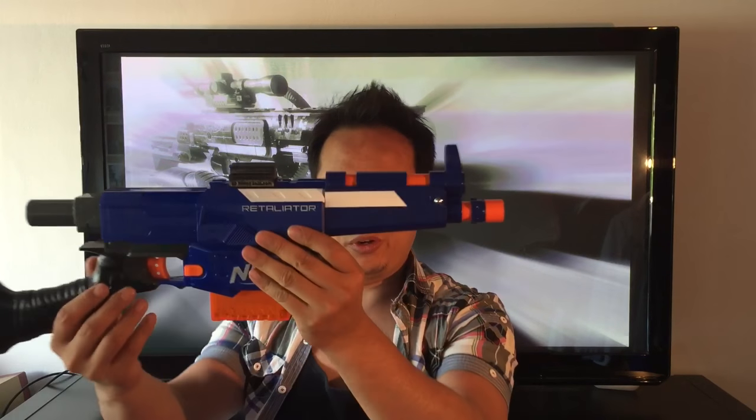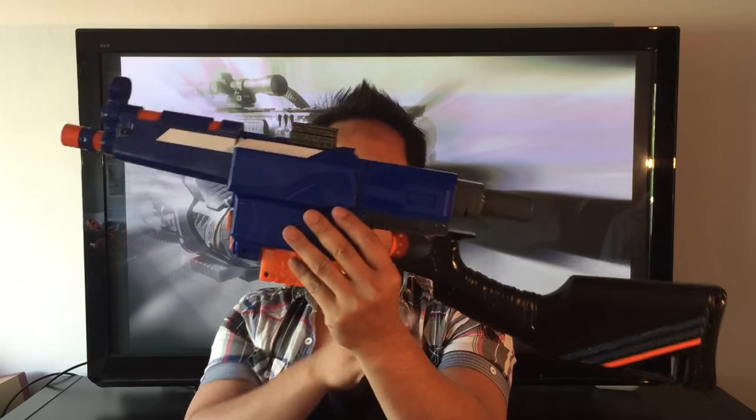Being an attachment, it fits on any other Nerf Blaster with an attachment point — although on some it looks kind of ridiculous. So let's get back to the Stripe setup.